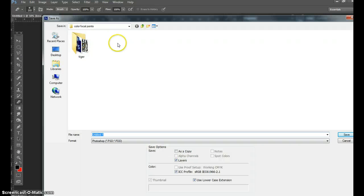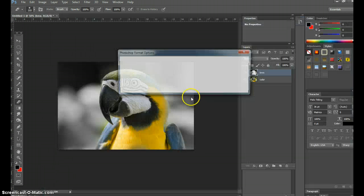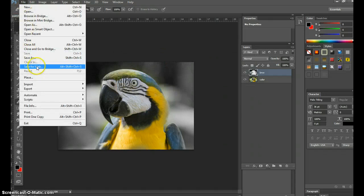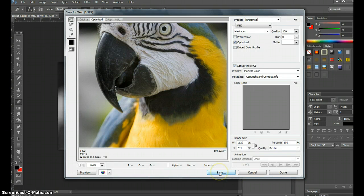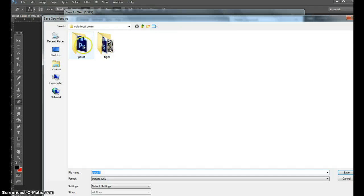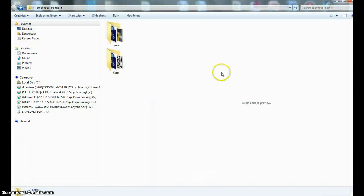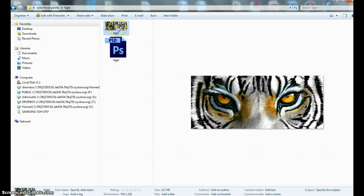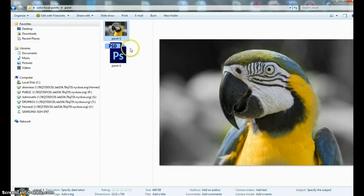I'll save this again in two formats — Photoshop and JPEG. File > Save As, go into the Color Focal Points folder, make a new folder called 'parrot,' go into it, and call the image 'parrot' as a Photoshop document. Hit Save. Then go to File > Save for Web — the image is very large and shows the colored focal point clearly. Hit Save as JPEG format, go into the parrot folder, call it 'parrot JPEG,' and hit Save. Now in the tiger folder I have my edited image, and in the parrot folder I have my edited parrot image.